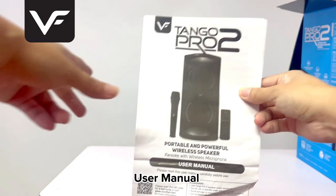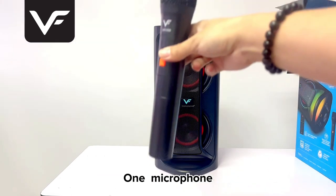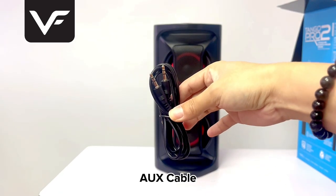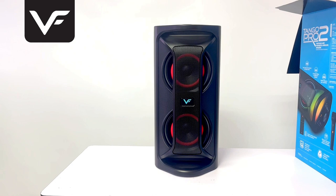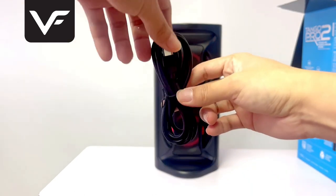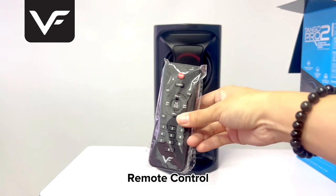Inside the box we have a user manual, one microphone, a USB cable, a Type-C cable, and a remote control.